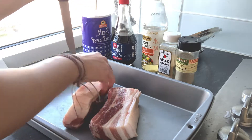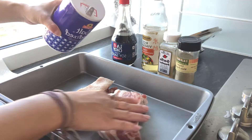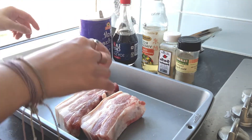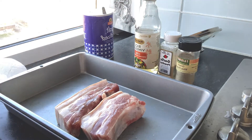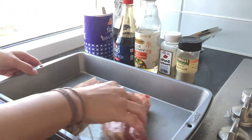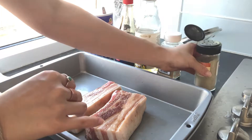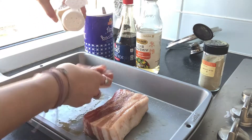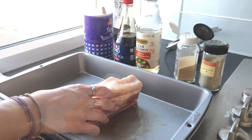Now we're gonna season on both sides. I have here salt — and I'm actually not putting salt on the top of the skin yet, and you'll see why in the next step — soy sauce, rice vinegar, garlic powder, and ground white pepper, which is something we use all the time. I forgot to add foil here, which I should have, so just add a layer of foil if you're marinating right in the pan, because otherwise the soy sauce might burn the bottom of the pan.